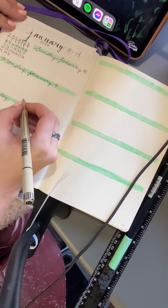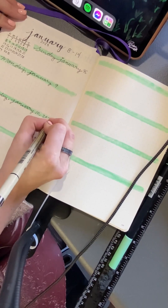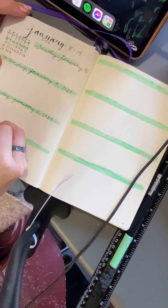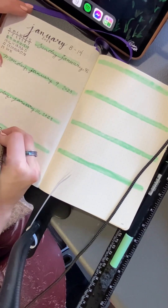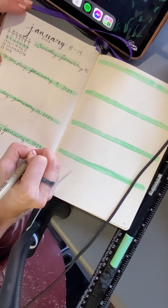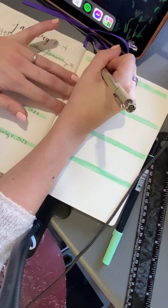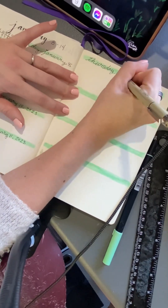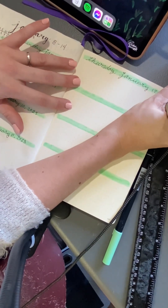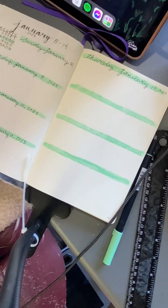Day by day I realized at some point that I had put eight days or eight boxes instead of seven. So the bottom box, I will be splitting it into two sections. One is going to be for notes and the other one is going to be for upcoming events, maybe for the next week. So right here is where I realized that I have more boxes than what I actually needed.